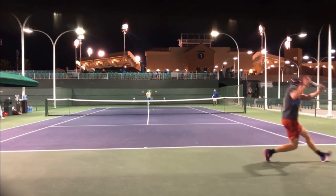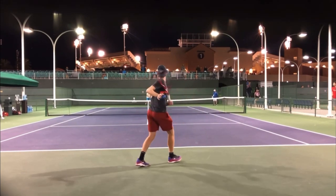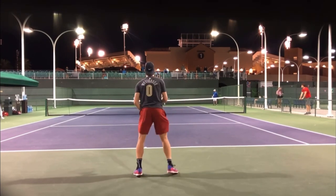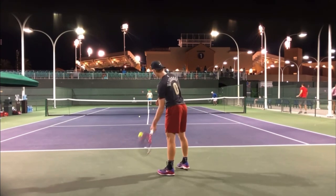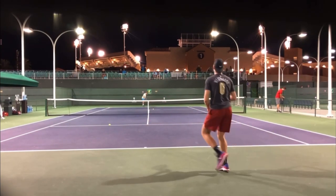See if you can do that — split stepping every time the opponent hits. I know this is such a simple concept, but it's so beneficial. So many players, when they go out and play, they don't realize how flat-footed they are. But look at this — look how athletic he is. And yes, does it take being in good shape? Of course, but do your best and doing this enough is going to help you get into that shape.